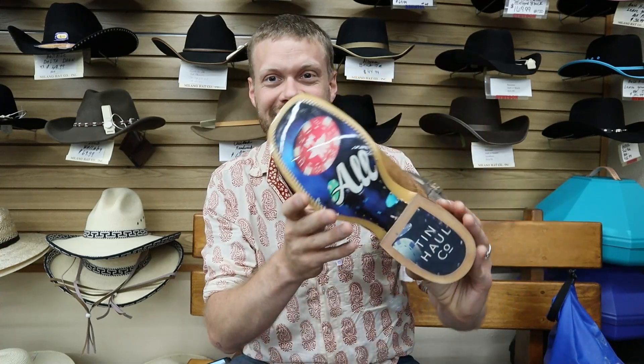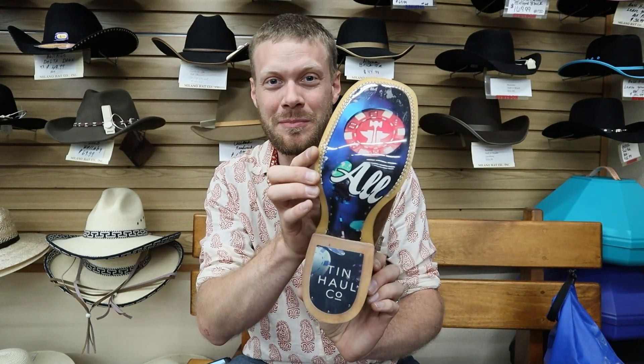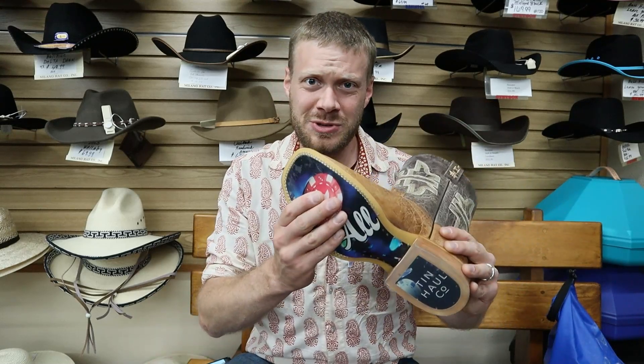What Tin Haul is known for is this right here — the Obvious Sole. I think they have a patent or patent pending on it. It's this clear sort of rubber composite, so all of their boots have this design underneath, which gives the boot a little more personality and doesn't wear away that fast. But let's not get ahead of ourselves on the outsole — let's get straight into the rundown.